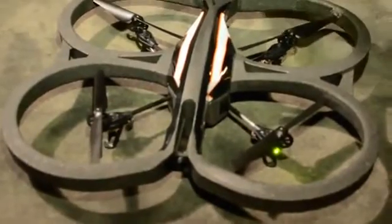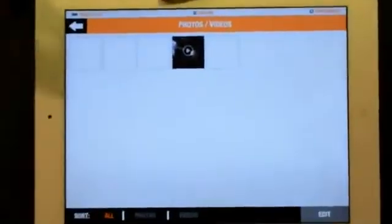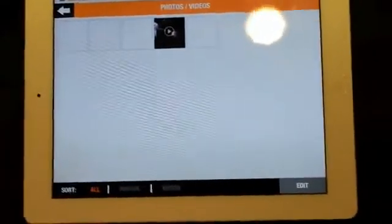Here is the new application we have. This is where you will be seeing the photos and videos that you have recorded. Afterward you will have the possibility to share them, save them, or delete them.